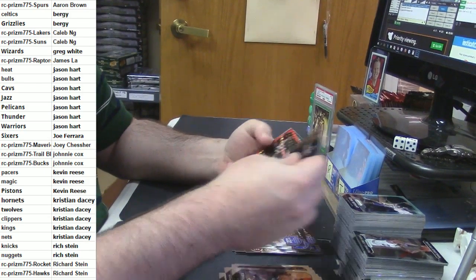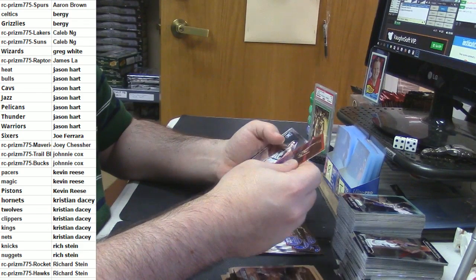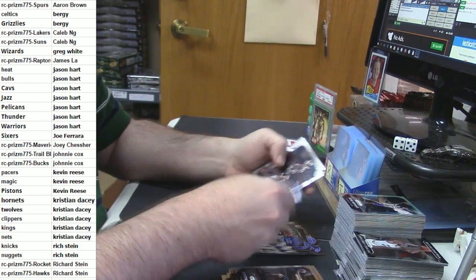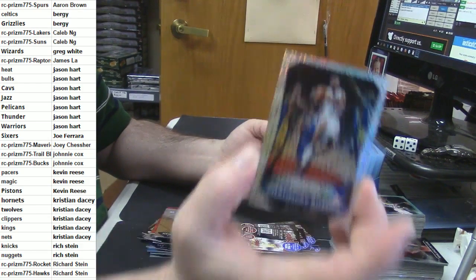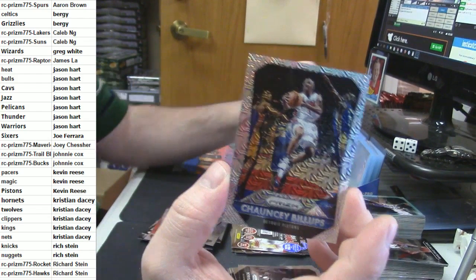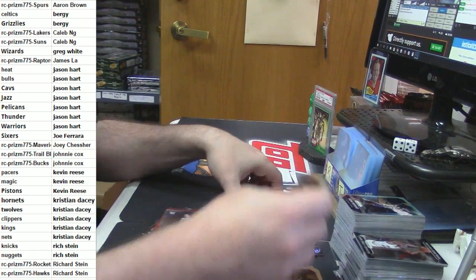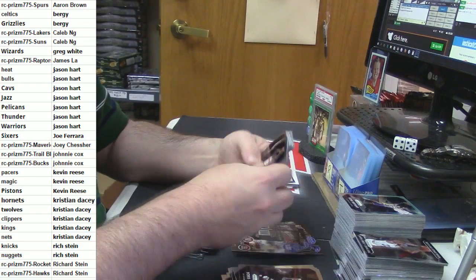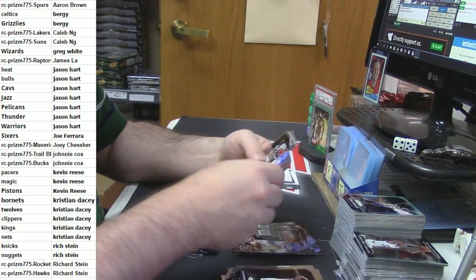Oh, you know I'm gonna rub stank all over it — I'm gonna rub stank on it. Bojan red wave, Nemanja rookie card. A Chauncey Billups for the Pistons — eBay one of one, one out of twenty-five — for old Chauncey Billups and the Pistons. Joe Young rookie card, Tristan Thompson shimmer, Blake Griffin All-NBA.